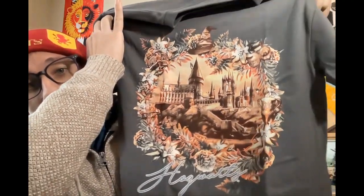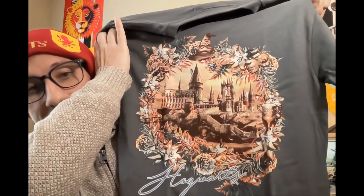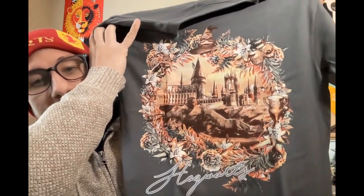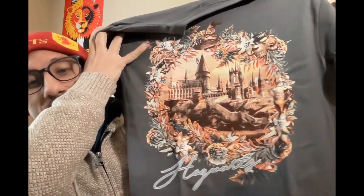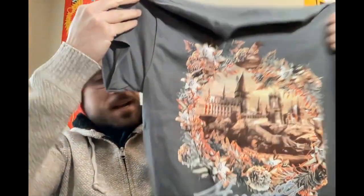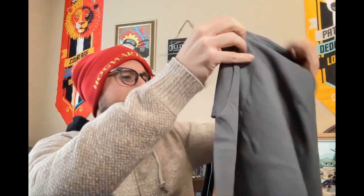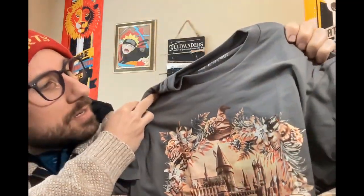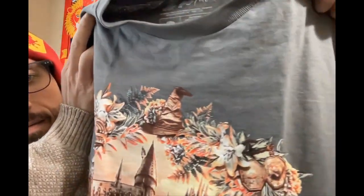Actually, the diadem is a Horcrux too. Really nice design, really cool. If you examine the outside of this Hogwarts in this wreath, it looks really nice. You have the Hogwarts logo on the bottom, and the color of the shirt is really nice as well — looks more on the greenish, grayish side. I'd probably call it gray. That's a nice color — I like it because it goes well with the design. Really nice shirt this go around.